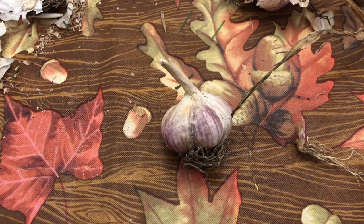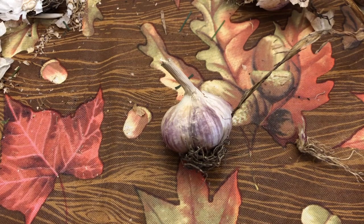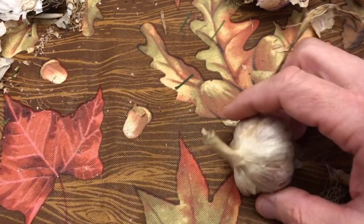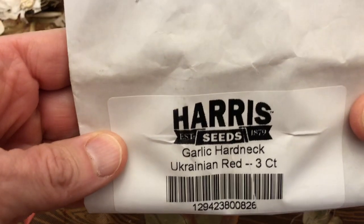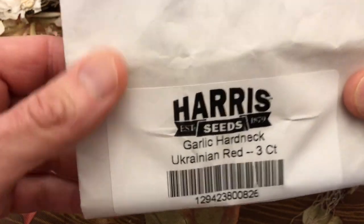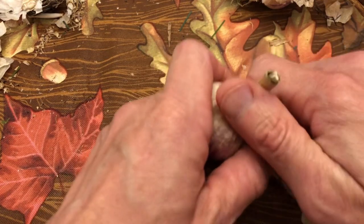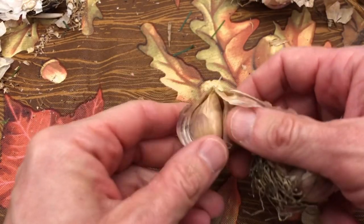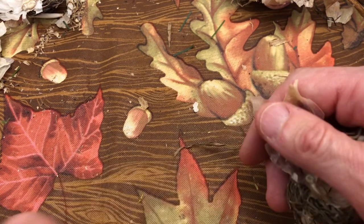Hello everyone, welcome back to my channel. Today is garlic planting day, but first I'm going to separate my cloves of garlic. This garlic I bought online from Pair of Seeds — this is a hardneck garlic, and that's all I'm going to be planting today because I'm in cold zone 5. This is Ukrainian Red. What you want to do is try to be careful and not damage the paper coating — just break them apart, real easy.